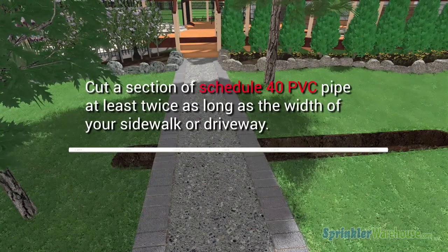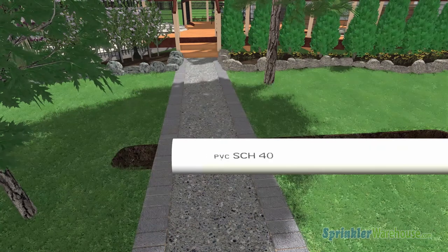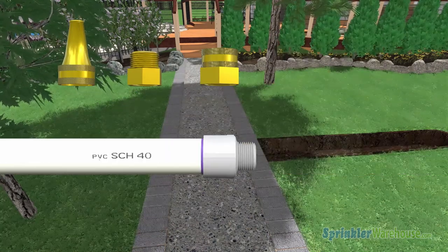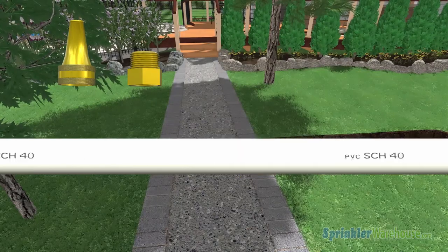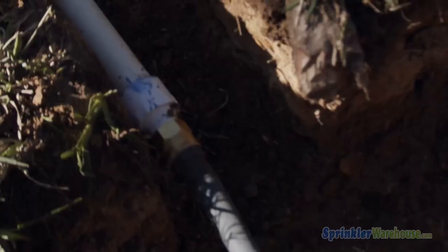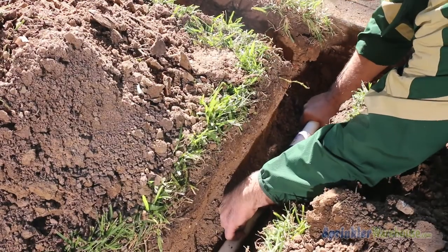Cut a section of Schedule 40 PVC pipe at least twice as long as the width of your pathway. Using PVC cement, attach the PVC male adapters to the ends of your PVC pipe. Screw on the brass hose swivel fitting on one end and the adapter and nozzle to the other end. Connect the garden hose to the swivel adapter. Insert the pipe into the trench with the nozzle pointed under the sidewalk or driveway, and turn on the water.